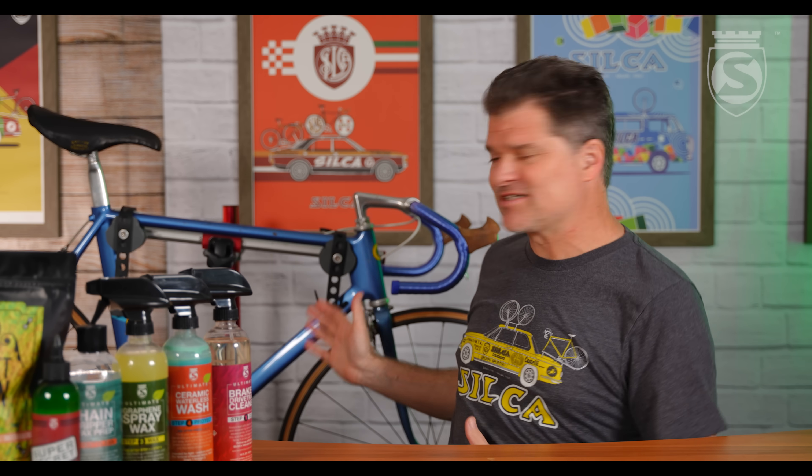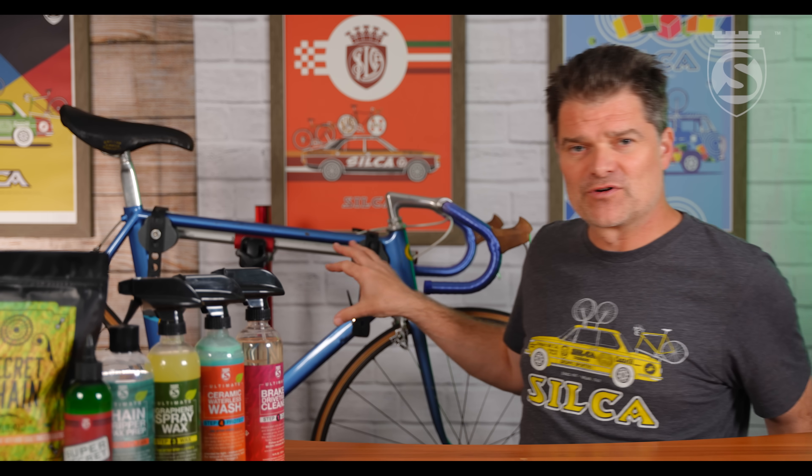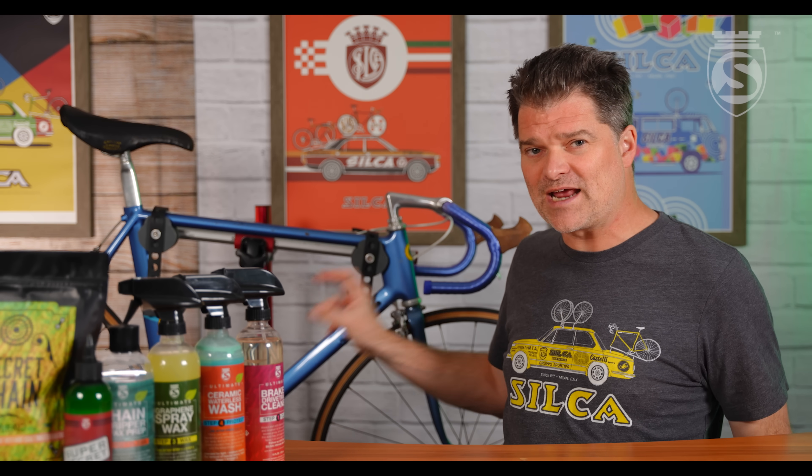Hey everybody, Josh from Silke here with a fun aerodynamics themed video for today. We aren't exactly discussing this beautiful work of art I have behind me, but in some ways we are — we will cover it in a future video. This is a 1981 Jatan Profil Aero road racing bicycle. I've been looking for one of these for about five or six years. I actually found this one in Hungary over the Christmas break and was able to get it back to the States. This is really one of the first true attempts at an aero bicycle.